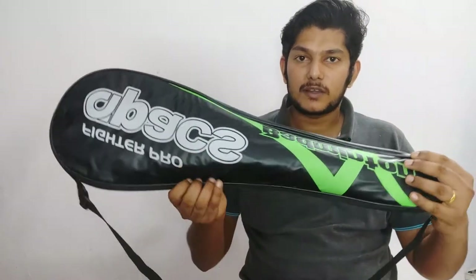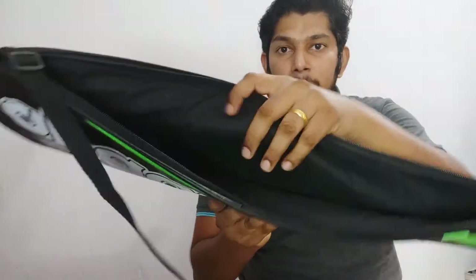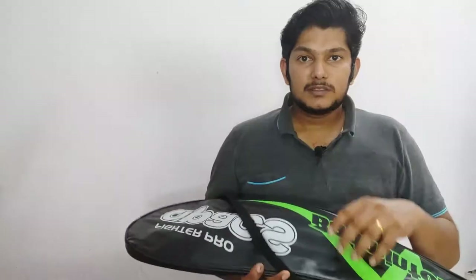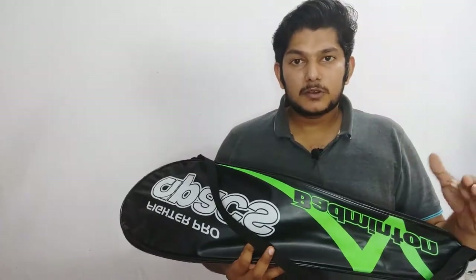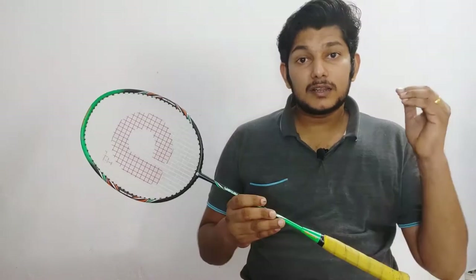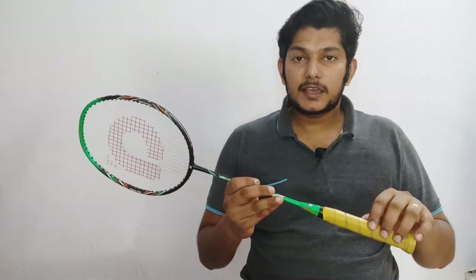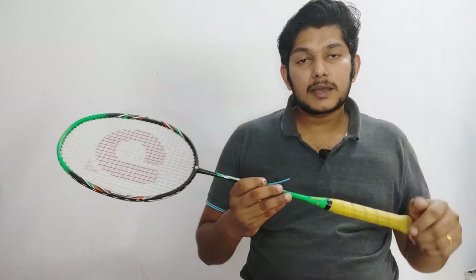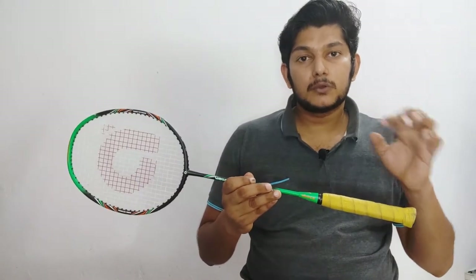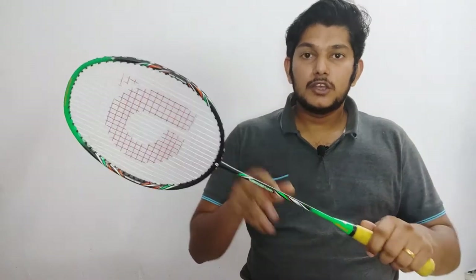This is the review of the Apex badminton racket. This is a low-cost badminton racket. We will be looking at the Apex model.